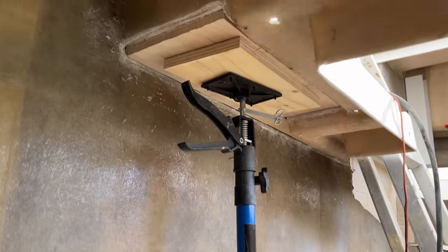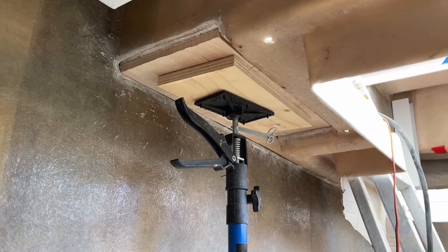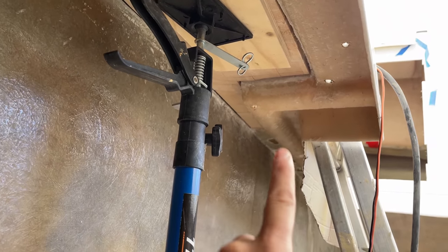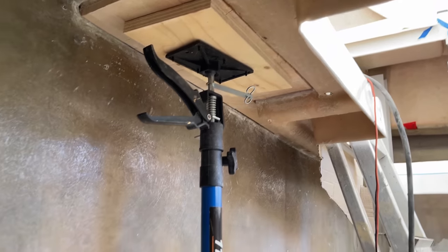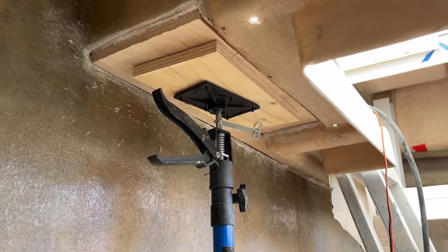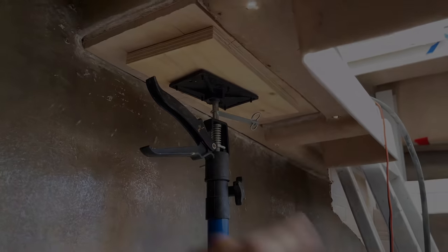We've also cut some balsa to go up here where we've cut out that rotten balsa core. It was rotten down to about here and beyond there it's dry. So we've cut these two new pieces of balsa to go in there. We've got the stand and the prop just mocking it all up dry so that we're ready to go. We'll mix up some thickened polyester now, get that stuck into place, and then we'll be able to glass over the top.